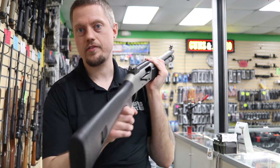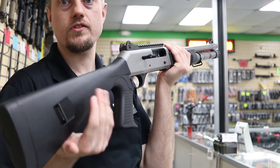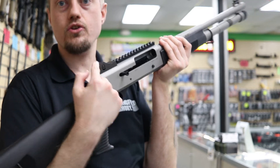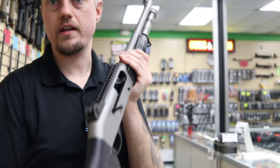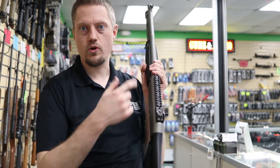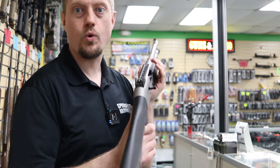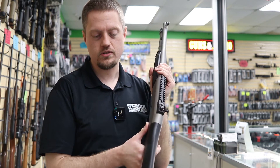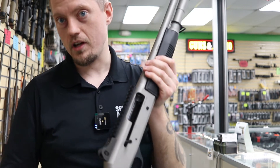It has a rubberized pistol grip and synthetic stock. It features ghost ring sights on the back — a big open circle aperture — with a standard flat white dot up front. The ghost ring gives you that wide-open aperture to quickly acquire your target in close-combat situations. You also get a five-inch rail on top so you can add your favorite red dot sight.